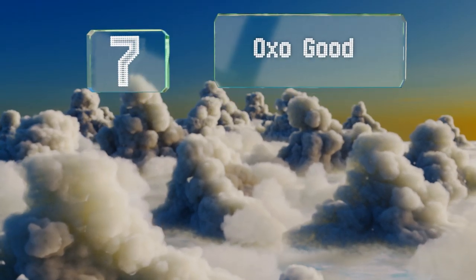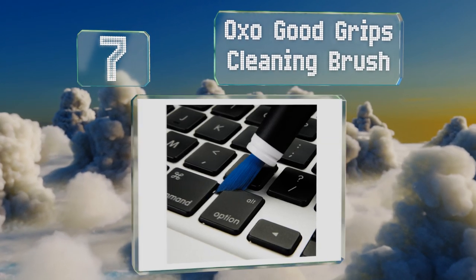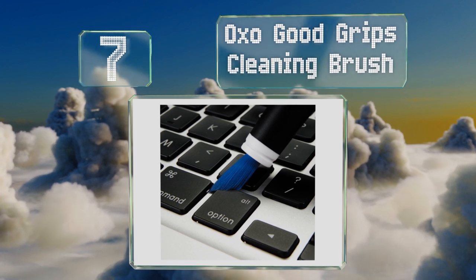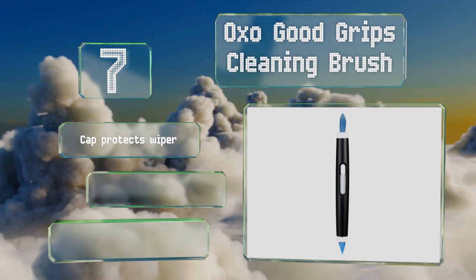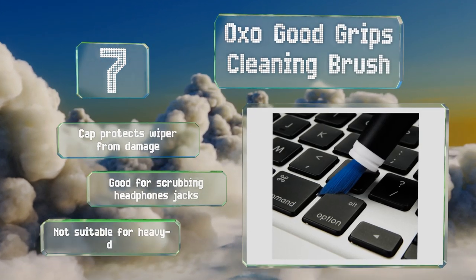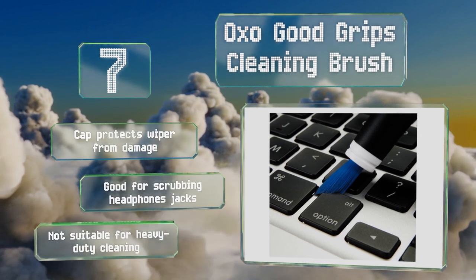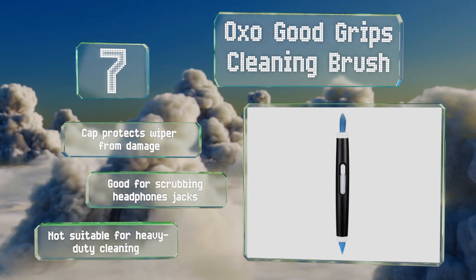At number 7, if you need to get that last bit of potato chip out from under your keys, the OXO Good Grips Cleaning Brush is the perfect tool for the job. One end has a silicone wiper and the other has retractable bristles, giving you the versatility necessary for any cleaning task. A cap protects the wiper from damage and is good for scrubbing headphone jacks, but it's not suitable for heavy-duty cleaning.